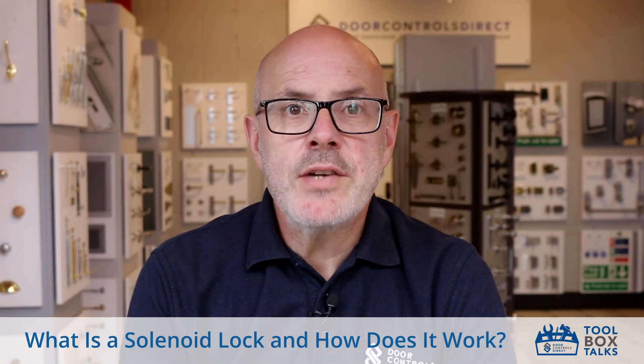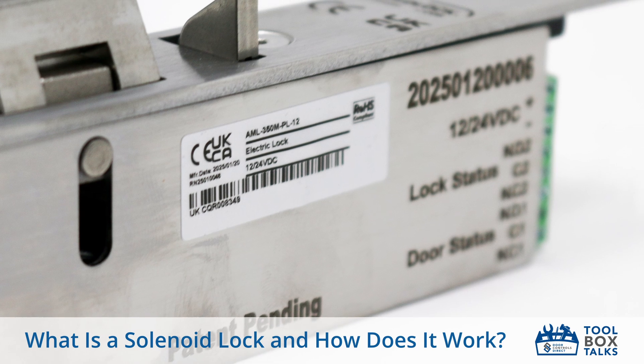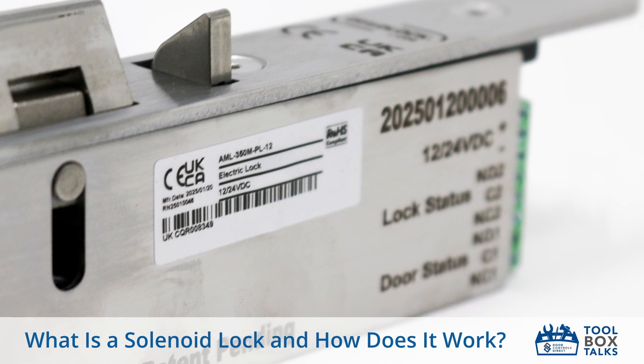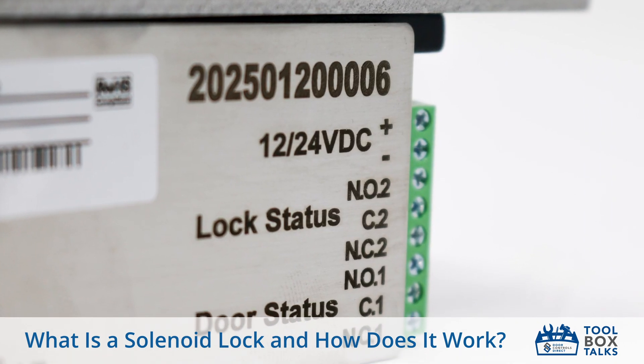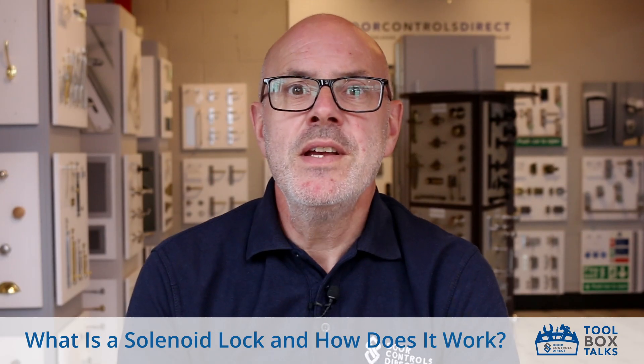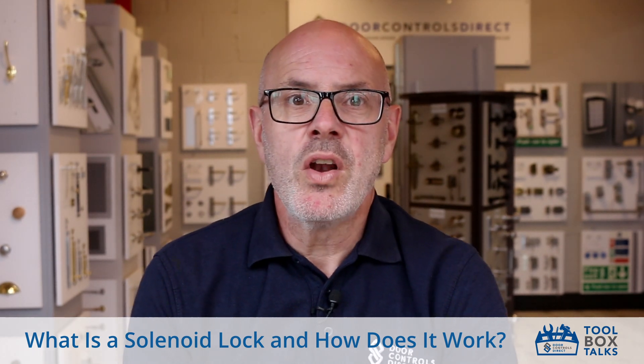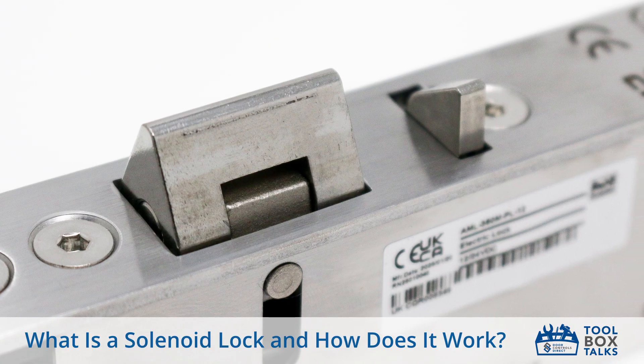A solenoid lock is an electromechanical locking device, which means it uses both electrical and mechanical elements to control access. Inside there's a small coil of wire called a solenoid. When power is applied, it creates a magnetic field that moves a locking bolt — either pulling it in or pushing it out — to lock or unlock the door, depending on the setup.